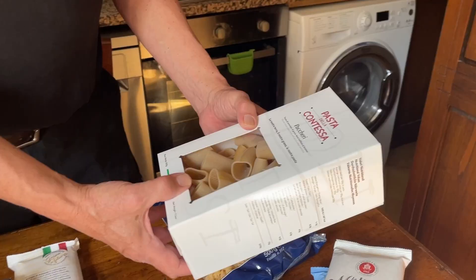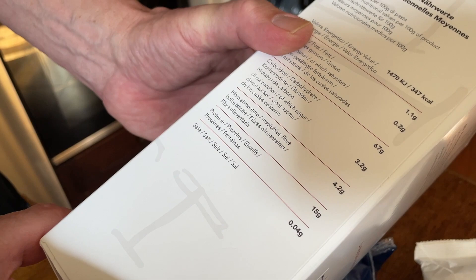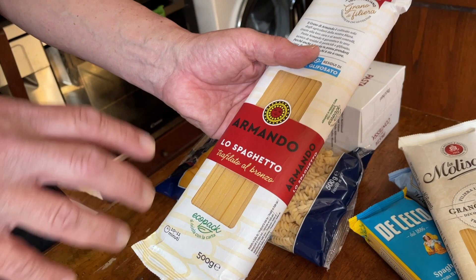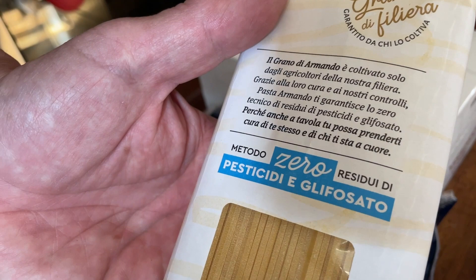I recently found this pasta — Pasta La Contadina — a brand I didn't know before. When I read the small print, I found the protein is 15%, the highest I've found in recent years. This other brand, Armando, which I occasionally find in supermarkets, mills the flour locally and uses very good wheat sourced in Italy. They also check for pesticides and glyphosate, which adds another interesting quality point. We've had it plenty of times and liked it very much.